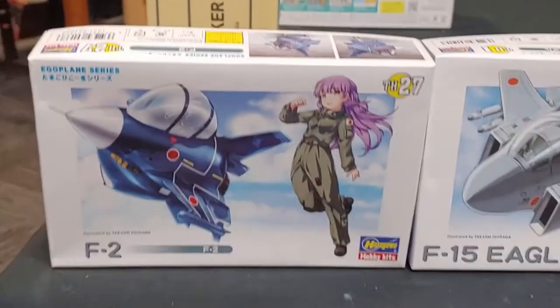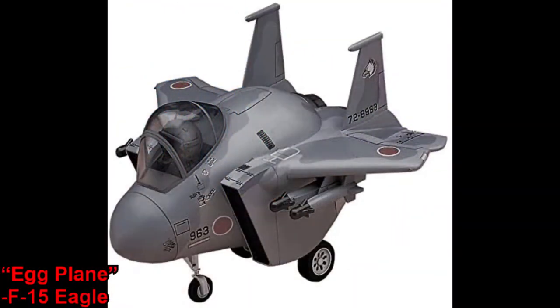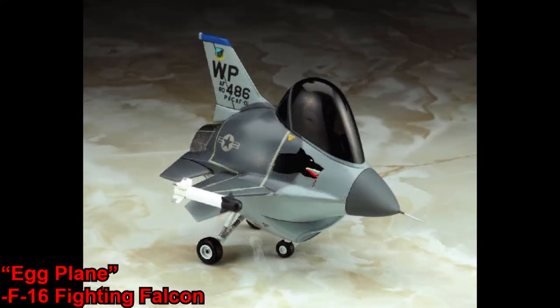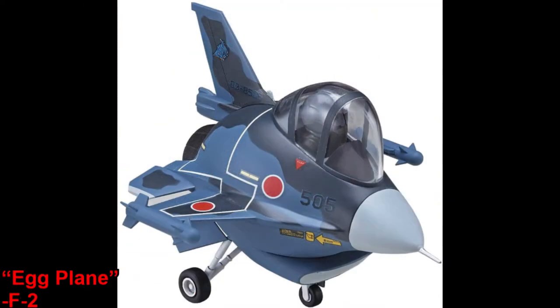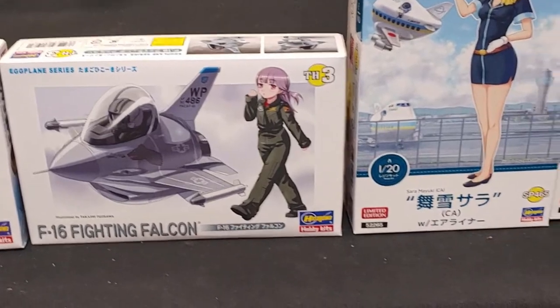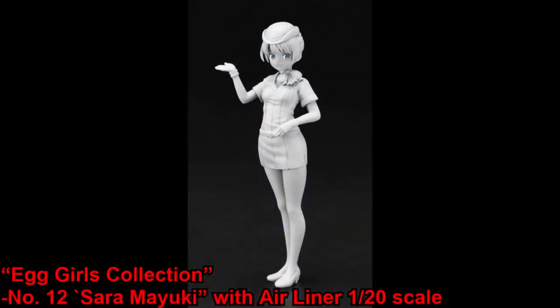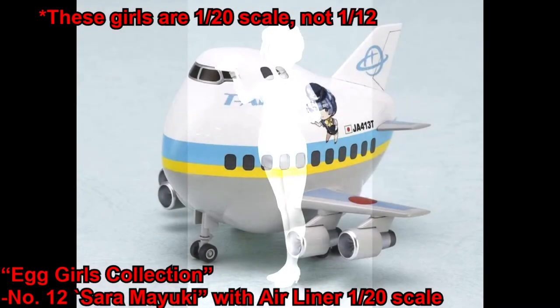Then finally for Hasegawa, we've got some Egg Planes — Egg Planes are basically like SD model kits but for real-life planes instead of Gundams. We've got two variants: the basic ones that just come with the plane, and then the other kits that have the plane with a 1/12th scale unpainted girl model.